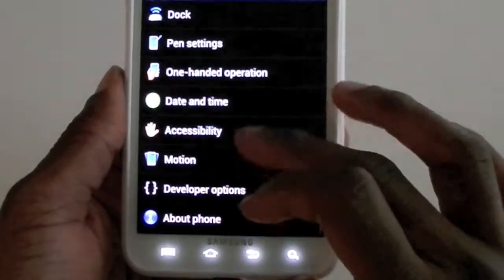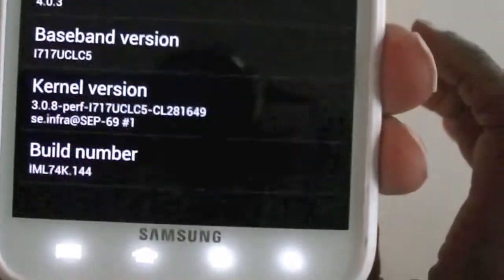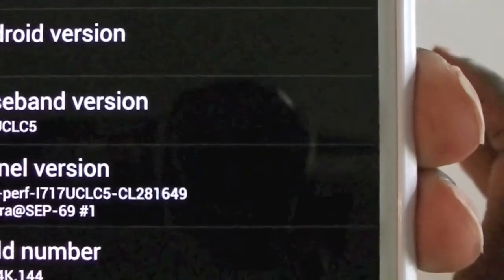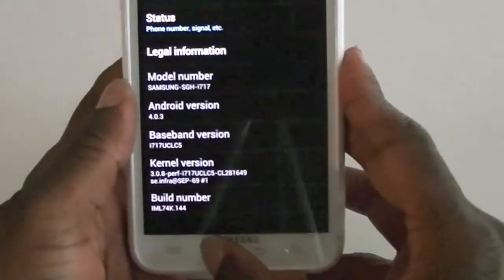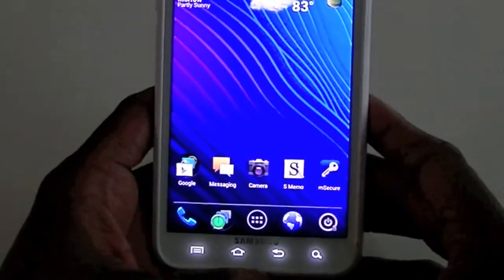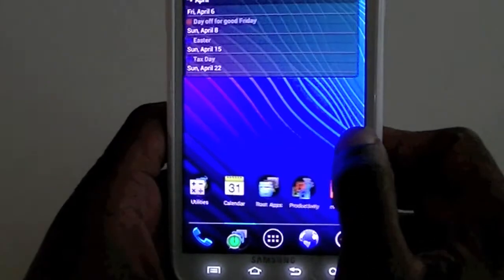Going into system settings, I can show you — this is Ice Cream Sandwich 4.0.3, if you can see it, if it focuses. It's a custom ROM, not an official version, but it runs really well. I've tested it — I can make phone calls, my Google Voice works, everything.